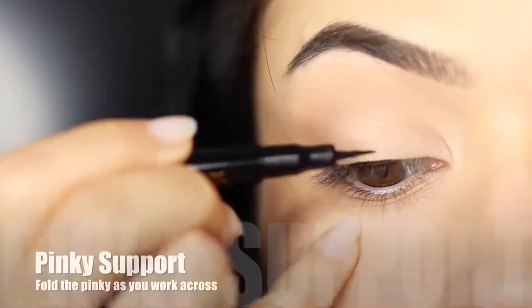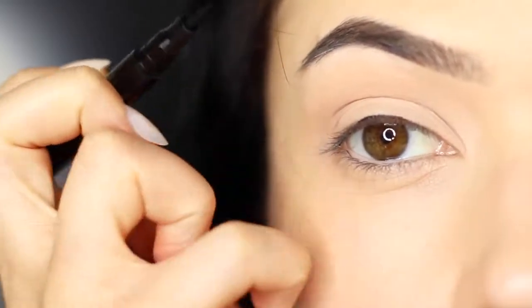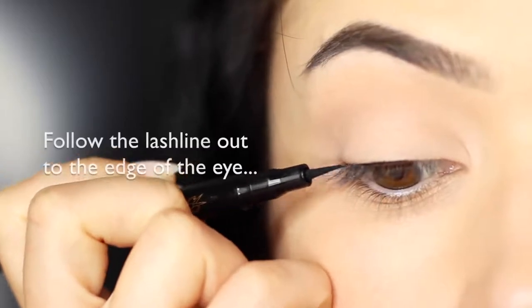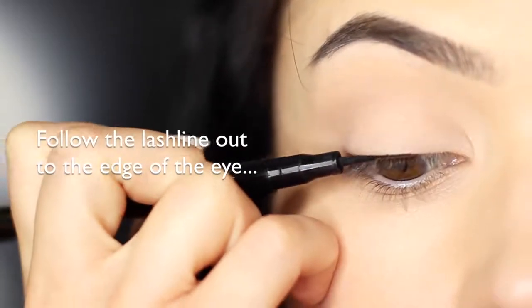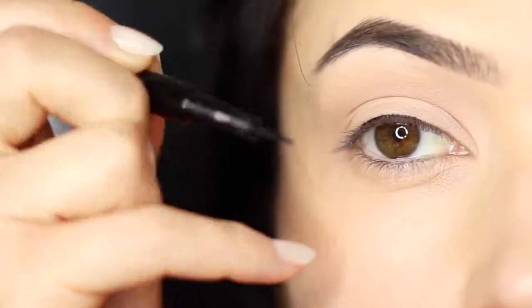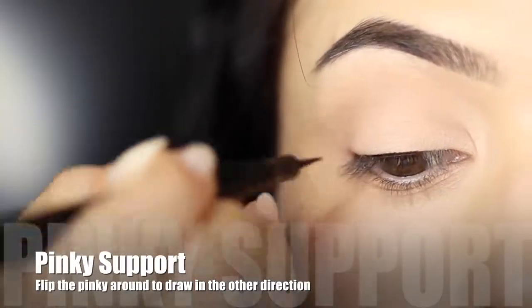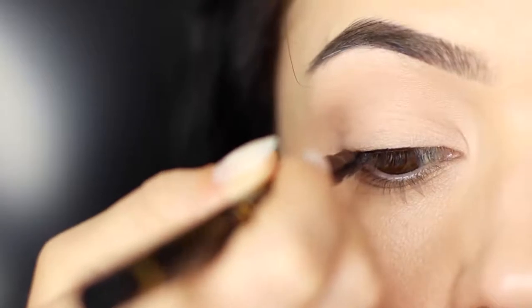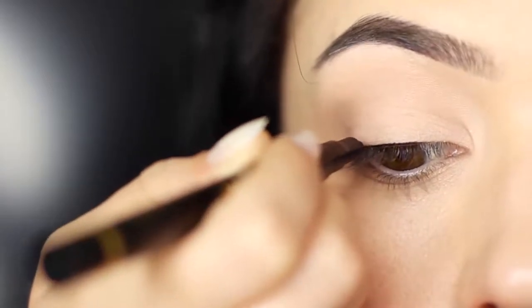Continue the line moving it slightly outwards, and this time fold your pinky underneath — this will allow you to get a little closer access to the outer corner of the lid. You can also switch your hand around and pull the liner in the opposite direction from the outer edge in to meet the center. This is a nice way to get that smooth line.